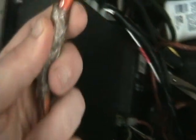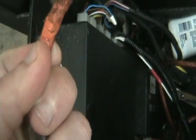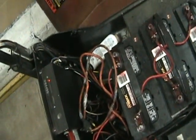Dammit, this wire is totally frayed. You can see a cut right there where the wire is exposed. Look at this — this is how they repair battery terminals too. Terrible.